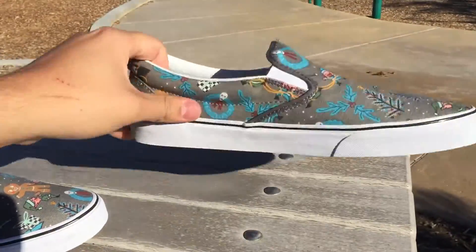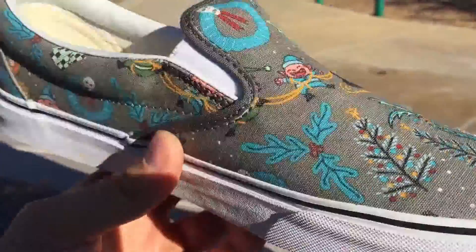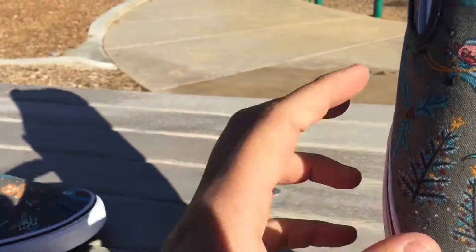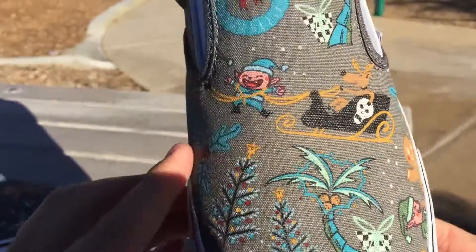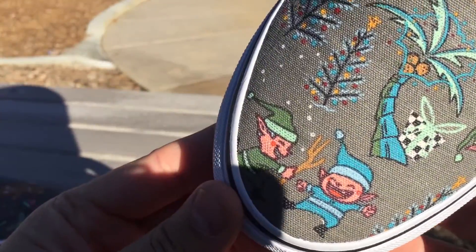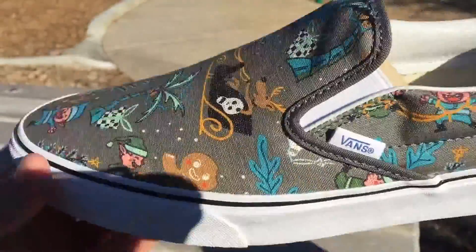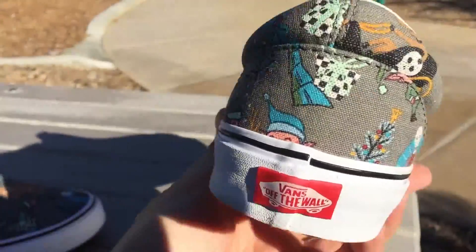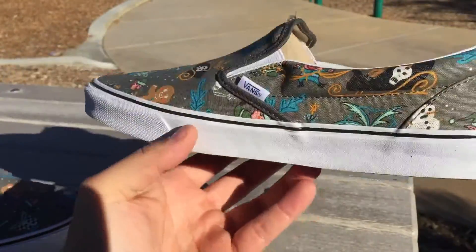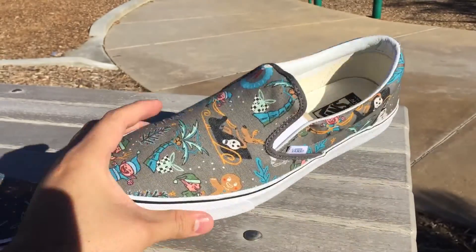Every shoe is different — the print comes out differently on every shoe from what I've noticed. There's a reindeer on a sled, and then you have these two guys laughing at a stick for some reason. Some little Christmas tree graphics on there too. It's just a pretty cool holiday shoe. You're probably not going to be wearing these any other time of the year — it's pretty obvious what the theme is — but nevertheless, it's a very dope shoe.